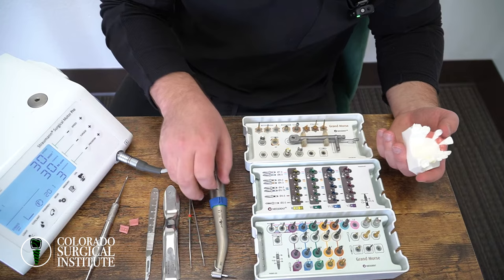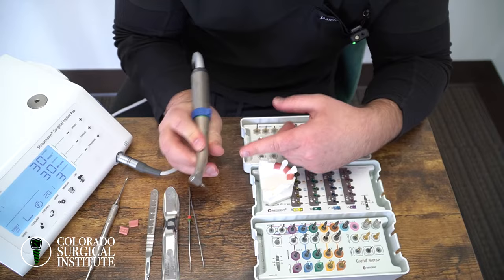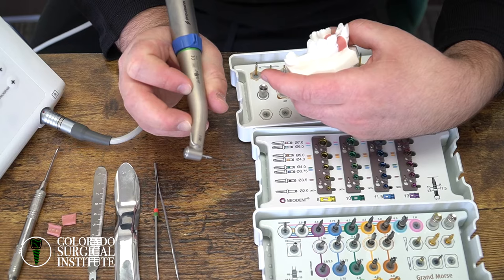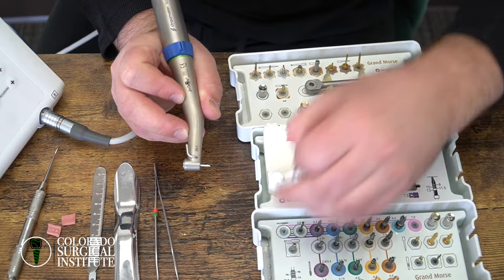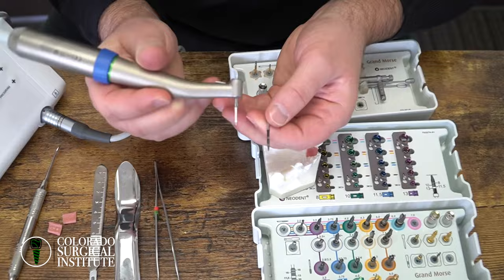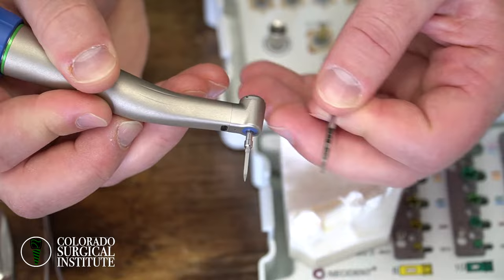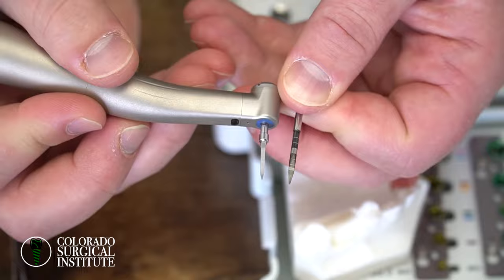One of my most important burrs is this 1.5 millimeter lance burr. I use this one in every single case that I do — I've used this same burr for six years. I can't stop using it because of how small it is and how detailed I can be with my initial osteotomy. If you're using something from a kit, you're going to be using something like a lance burr that's two millimeters. Look how much wider that lance is than the 1.5 millimeter one — you can change your angulation way better with the smaller one.